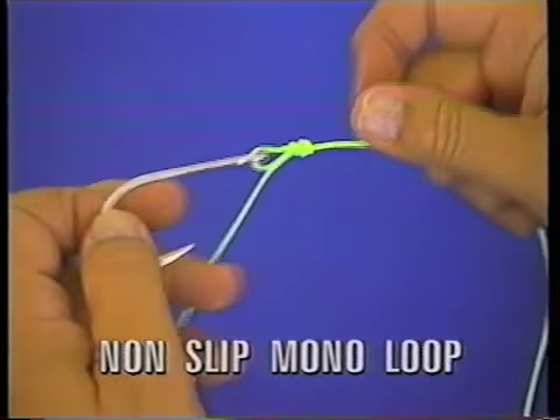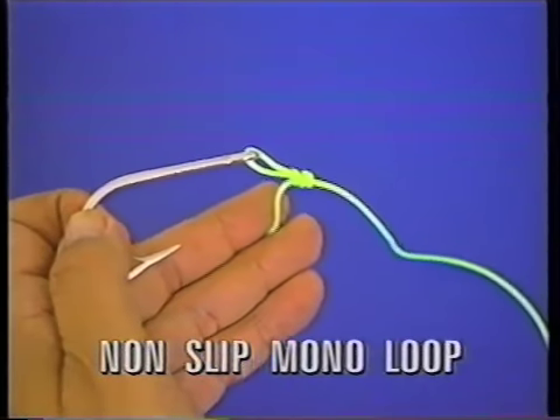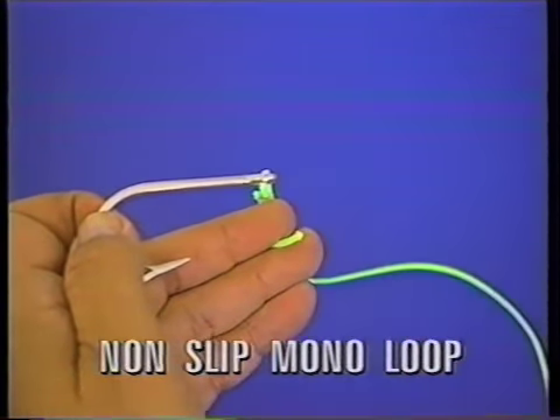That knot will not slip. It tests almost 100%, and if you want you just take your tool and plug for it.